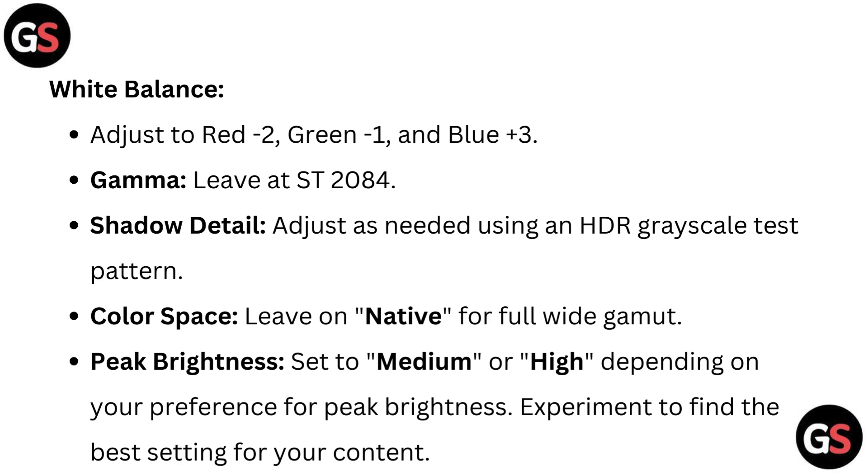Shadow detail: adjust as needed using an HDR grayscale test pattern. Color space: leave on native for full white gamut. Peak brightness: set to medium or high depending on your preference — experiment to find the best setting for your content.